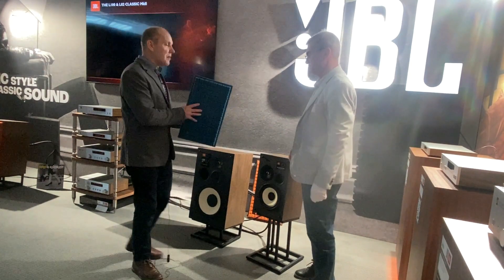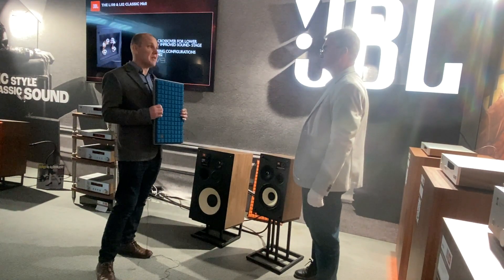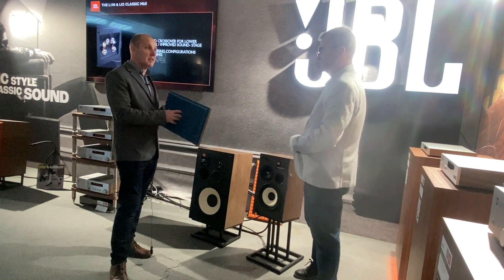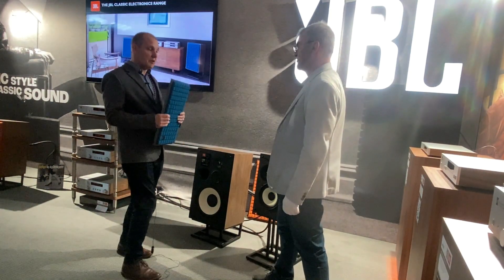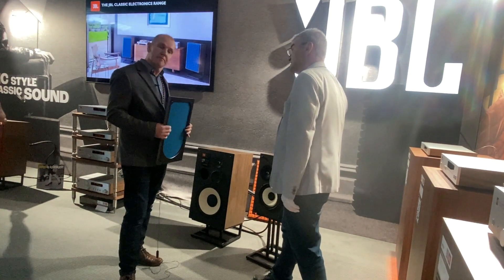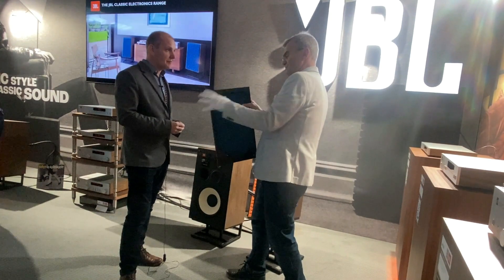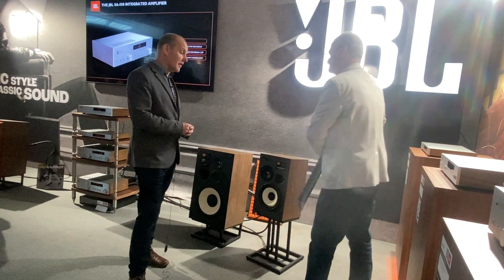So this is our Quadrex grille. This is part of the design of the classic L100s from way back in the 70s, and we've kept it for the modern design. We use Quadrex because it's long-lasting and gives that classic JBL look, while still being able to let the sound through without affecting it. The material has been specifically chosen and designed to ensure that it's not affecting the sound.